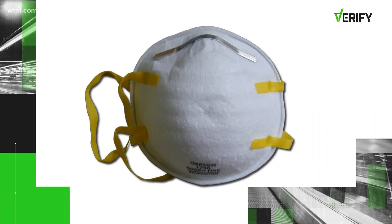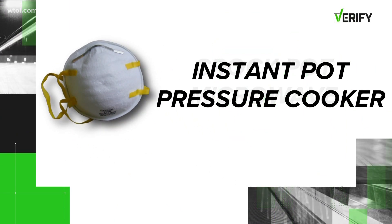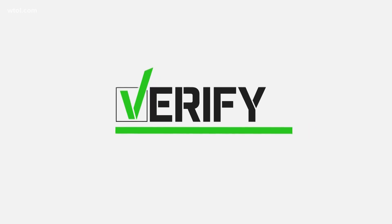So we can verify: sterilizing your mask in an Instapot or pressure cooker will kill off the coronavirus, but crock pots or microwaves won't work. With your verify, I'm Tyler Paley.